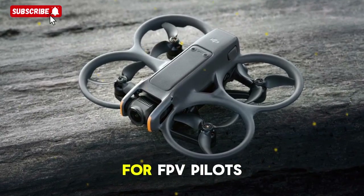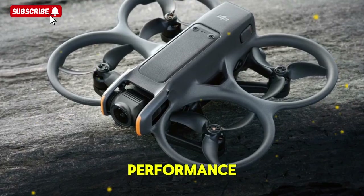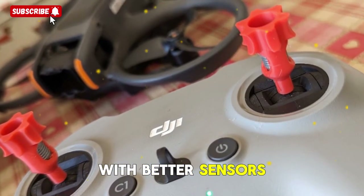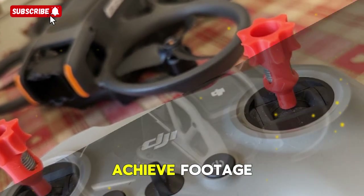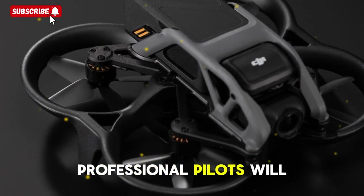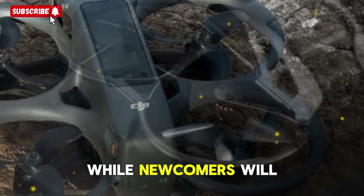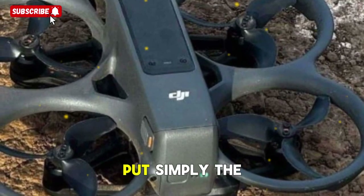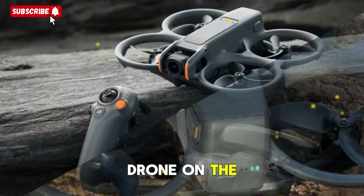What this means for FPV pilots: the DJI Avatar 3 isn't just about raw performance — it's about democratizing cinematic FPV flying. With better sensors, improved stabilization, and AI assistance, even beginners could achieve footage that looks like it was captured by professionals. Professional pilots will appreciate the raw workflows, longer flight time, and higher frame rates, while newcomers will find the ease-of-use features and safety sensors welcoming. Put simply, the DJI Avatar 3 could become the most complete FPV drone on the market.